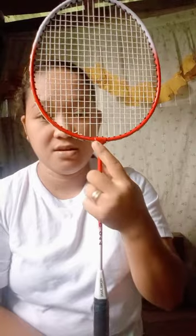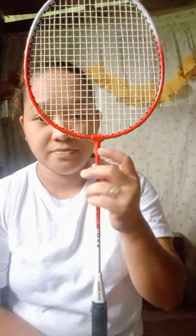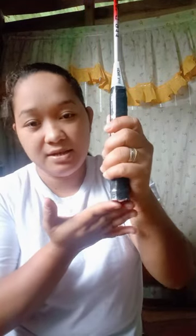This one is the throat, or what we call the T-connection. And this one is the shaft. And this one is the handle. The last one is the butt.